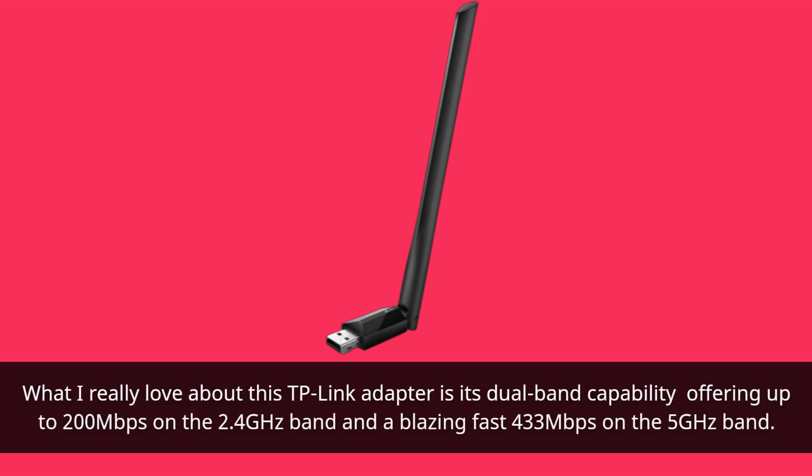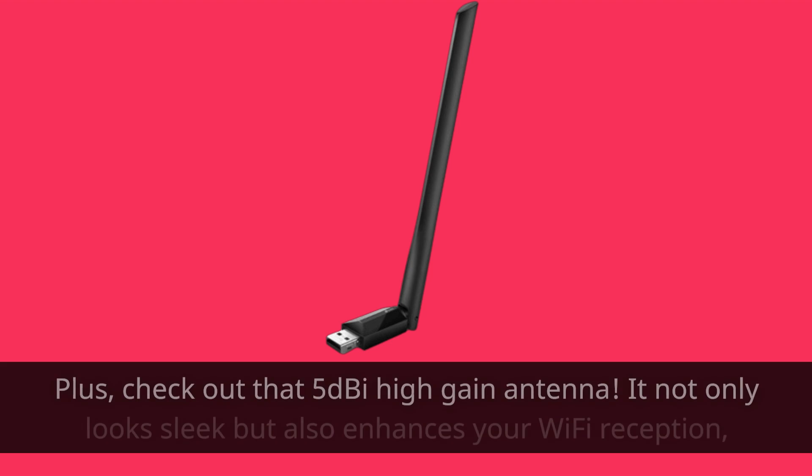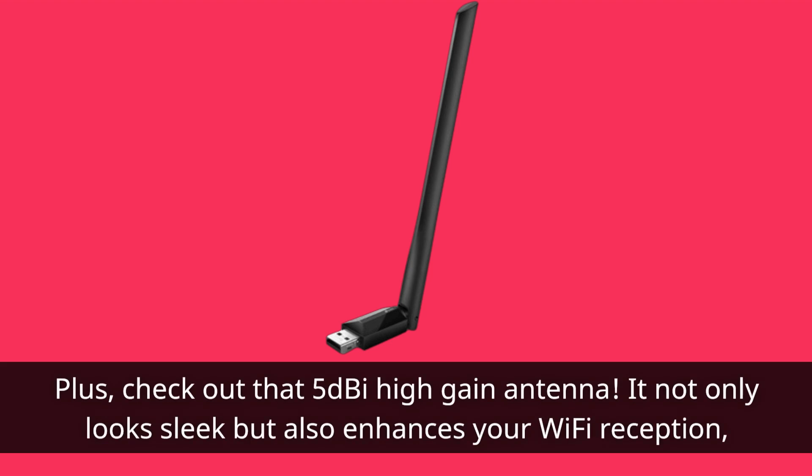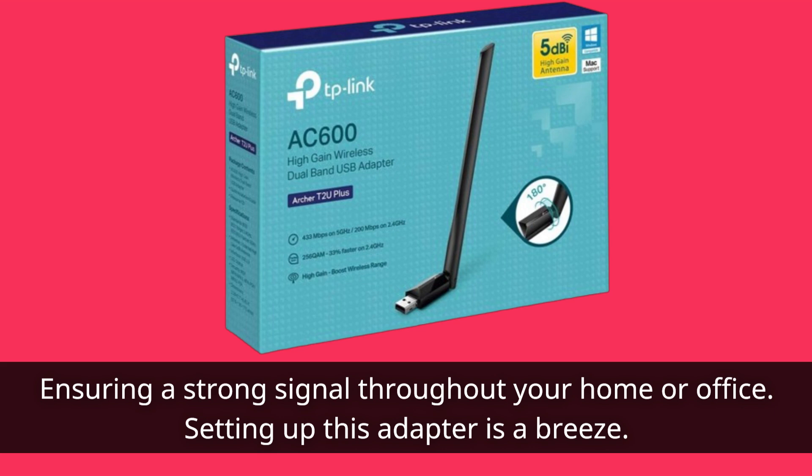What I really love about this TP-Link adapter is its dual-band capability, offering up to 200Mbps on the 2.4GHz band and a blazing-fast 433Mbps on the 5GHz band. That means smoother streaming and less lag during intense gaming sessions. Plus, check out that 5dBi high-gain antenna — it not only looks sleek but also enhances your Wi-Fi reception, ensuring a strong signal throughout your home or office.